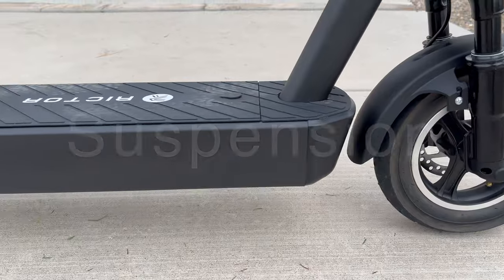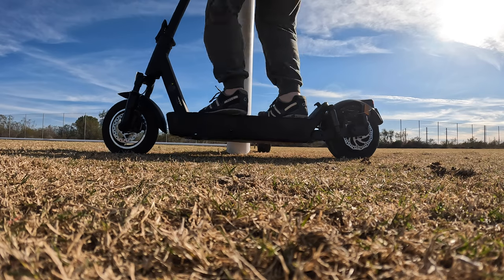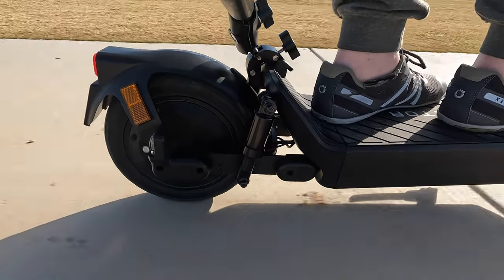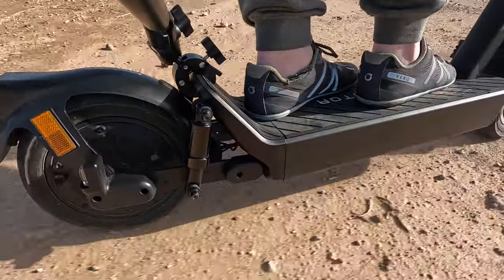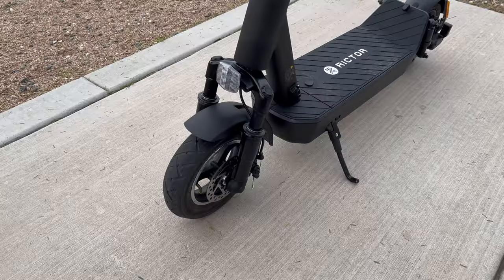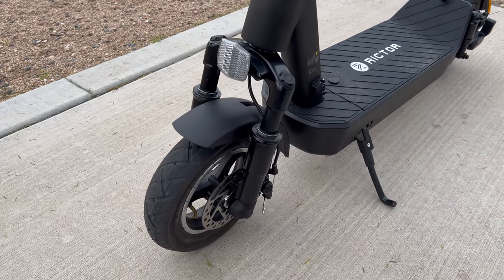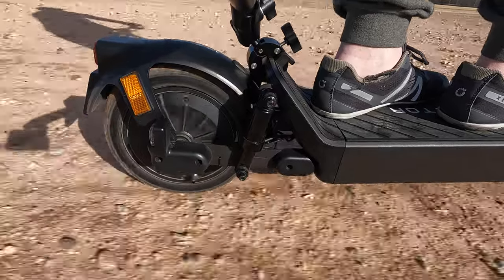In terms of suspension, the Richter S9 comes equipped with dual coil spring suspension in the front and rear. Out of the box the suspension is a bit stiff, but it does soften up as you ride it. It handles bumps in the road and gaps in the sidewalk with ease. Because it has suspension, you can take this scooter off the beaten path on dirt and gravel surfaces — just avoid hardcore off-roading, as this is primarily a commuter scooter. The mud guards in the front and rear help keep the elements off your clothes.